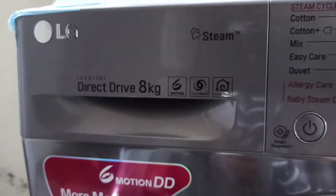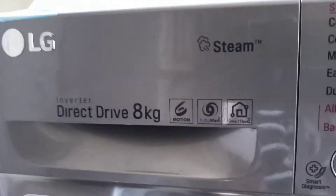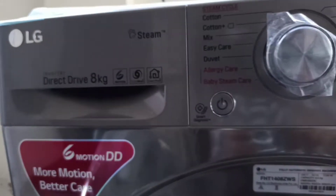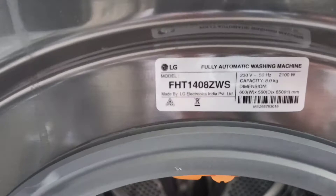The capacity is 8 kg, which is good for 6 to 7 people. We can also connect it via Wi-Fi to our mobile. It is fully automatic.